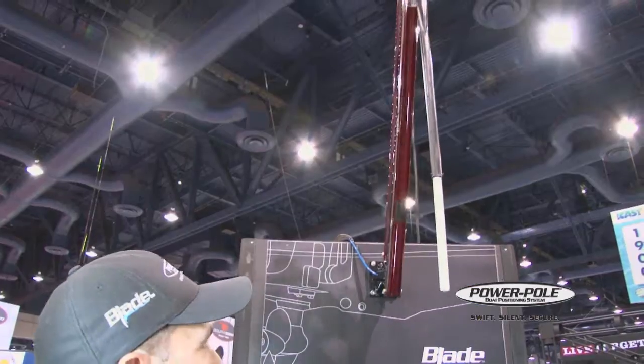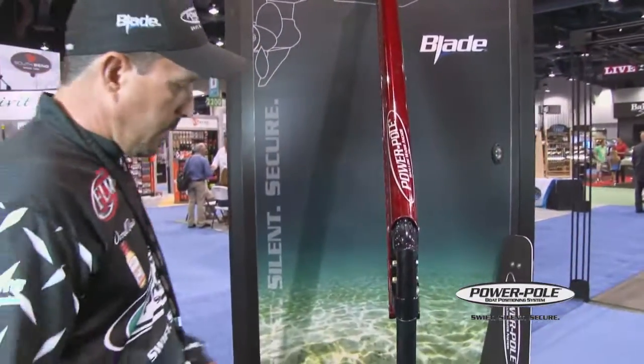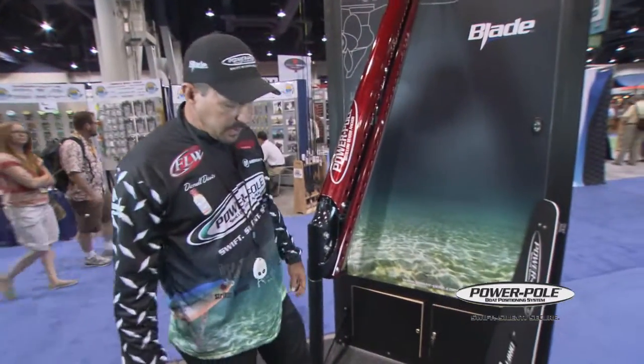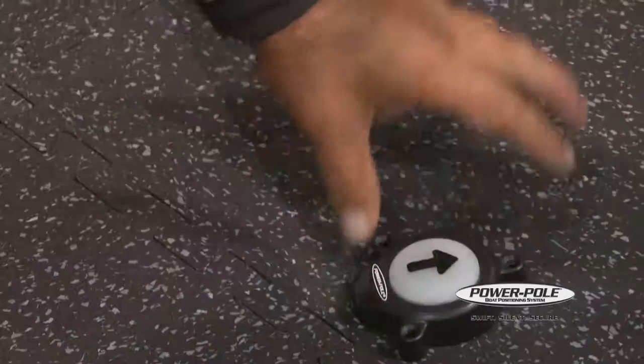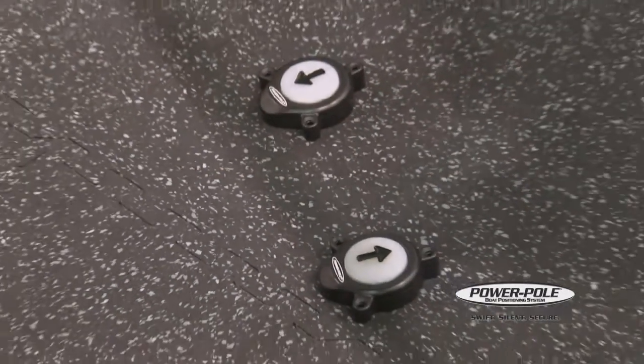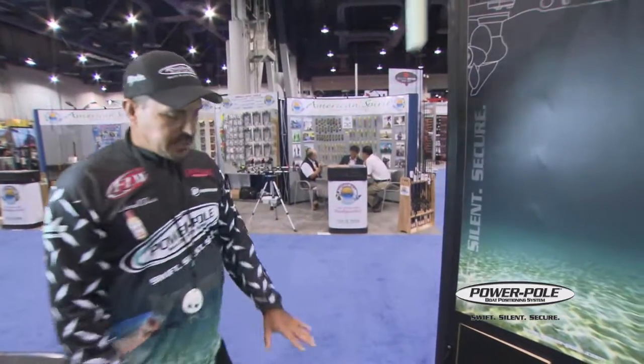The auto-down feature is always the same. We've got a lot of new features that have come out, including new buttons. Simple — up and down. You mount them on the boat left and right. Same thing as every other feature — it's an auto-up feature. It just makes it simple.